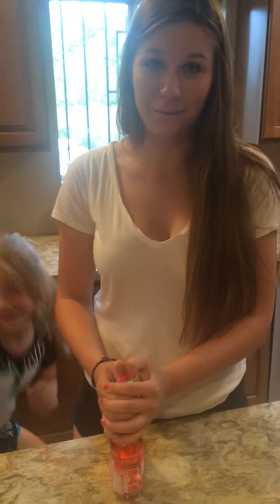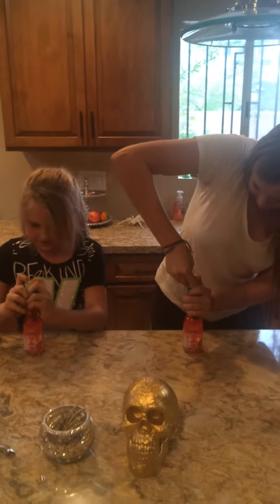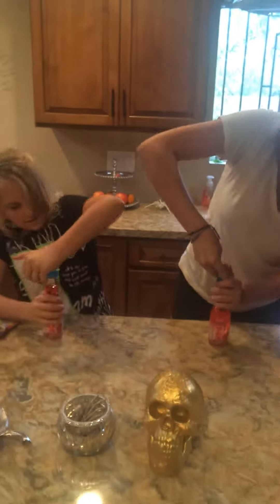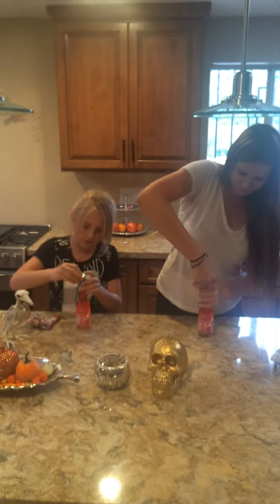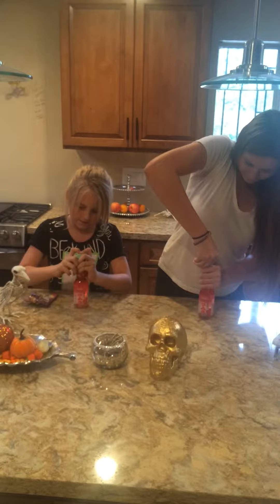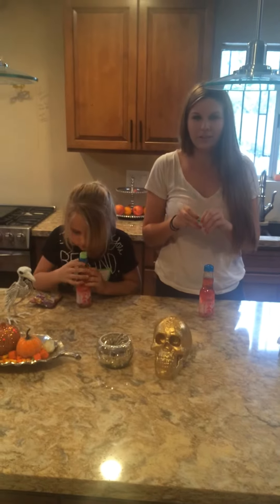If we can figure out how to open these. I can't open it. I feel like I'm going to break the bottle. I almost just dropped mine. I can't figure it out.